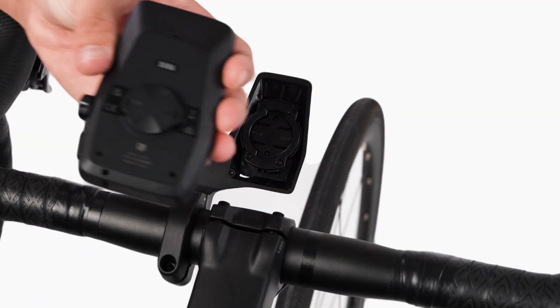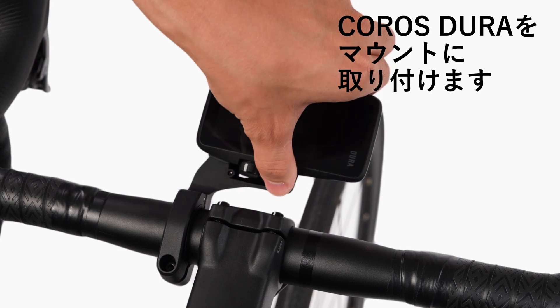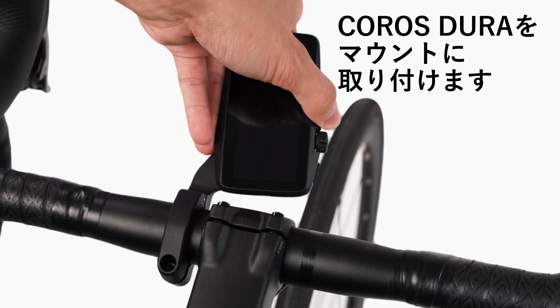Lastly, place your Dura horizontally on the mount and rotate it 90 degrees until it snaps into place vertically.